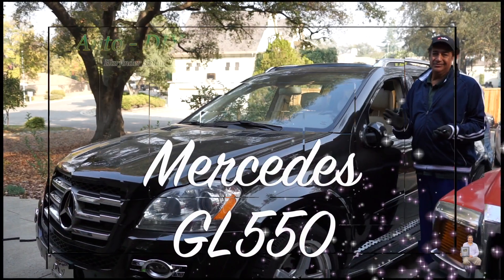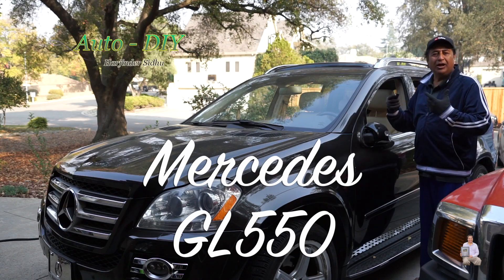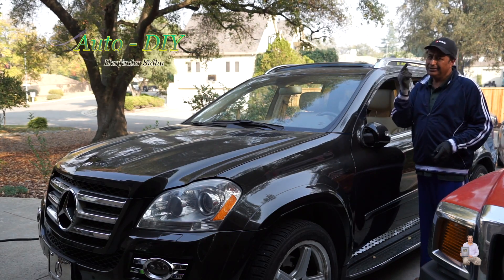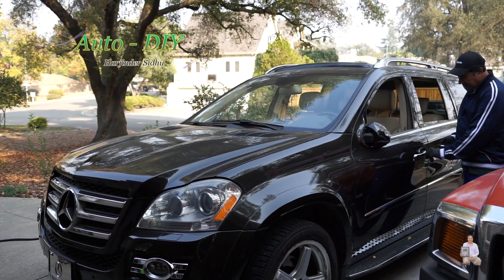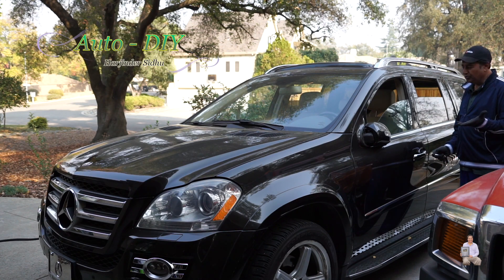I'm going to share with you tips and tricks: when you press your car key, all the windows roll up or roll down, and the same thing with the sunroof, in one click. There is a sensor — you press it and hold the lock button, and as you can see it started to go up.